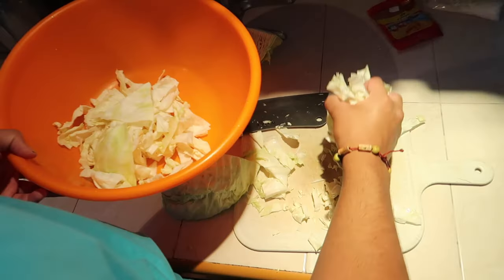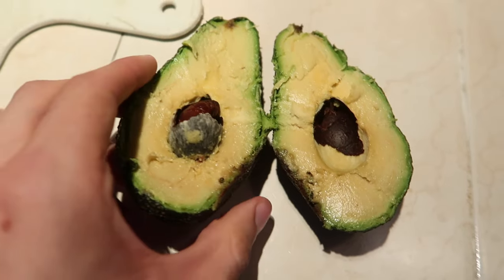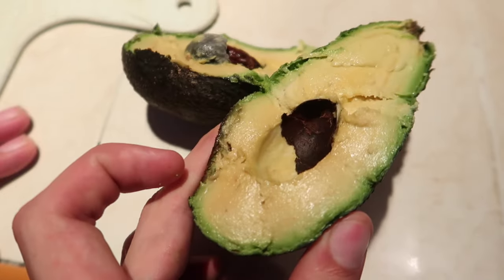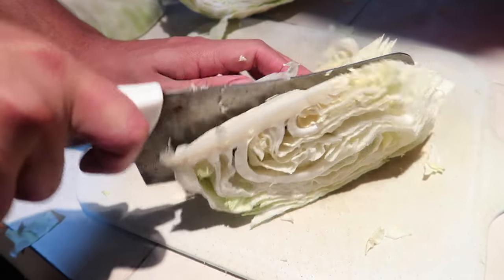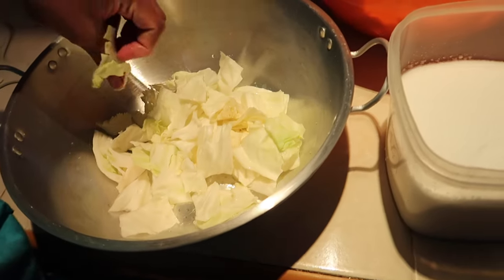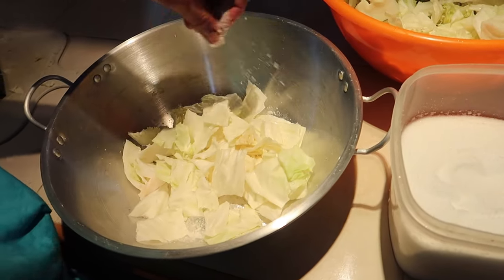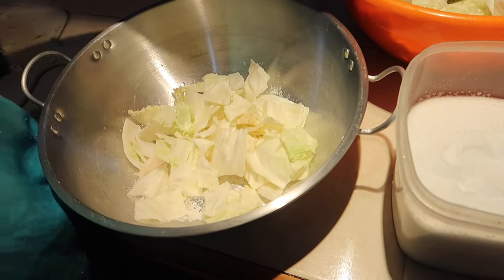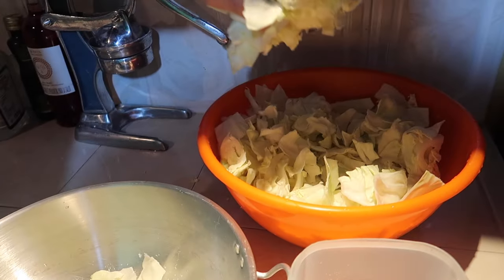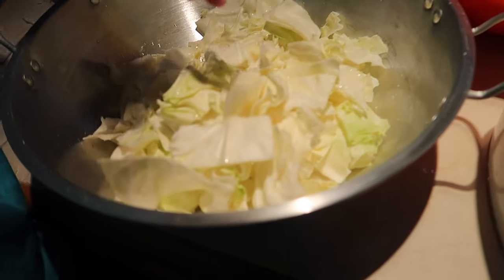Now we're going to add the cabbage to a clean bowl where it will sit temporarily. By the way, I am snacking on this very creamy avocado. Once finished cutting it up into little pieces, give it a good wash. Then start putting layers into a separate bowl by adding salt — just like so. You add a layer and then add a layer of salt. Don't worry, the salt gets washed away. You want to repeat this until the cabbage is well salted.